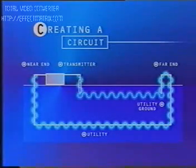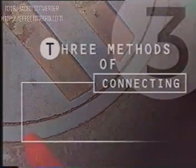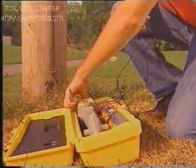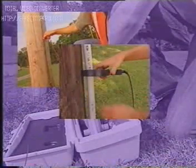The better the circuit, the more signal will be transmitted on the line. The transmitter can transmit signal to a utility and create a circuit using three different methods: direct connection, coupler induction, or transmitter induction.